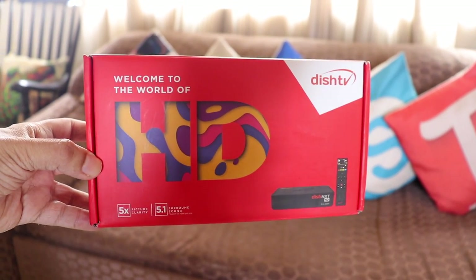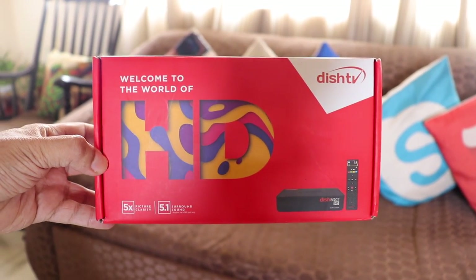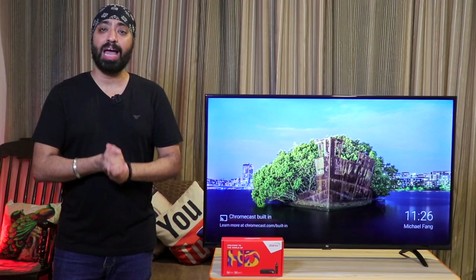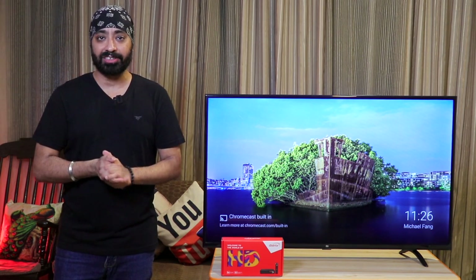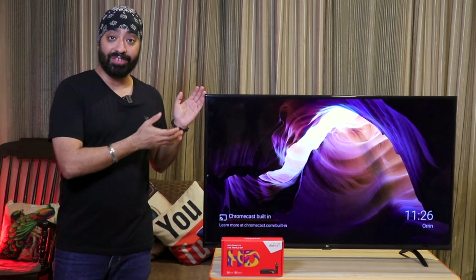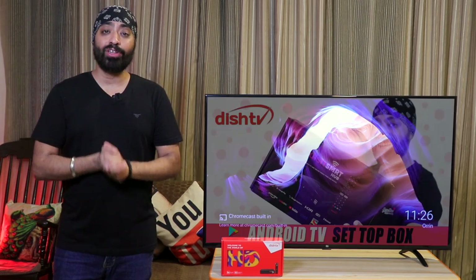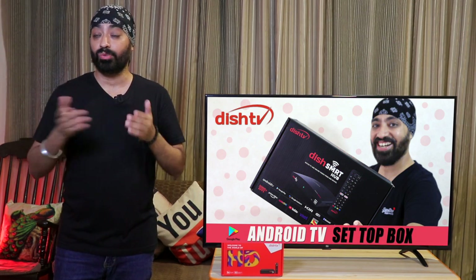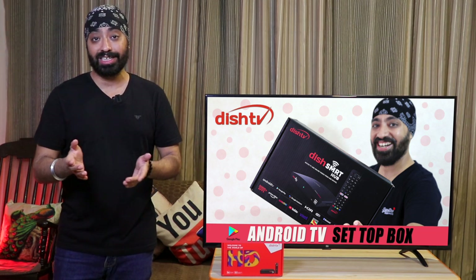I recently got the Dish TV HD setup box, and there are a couple of reasons why I picked this one. Firstly, my mom wasn't very happy with the old setup box quality and the experience wasn't great either. She has a full HD TV, so an HD setup box only made logical sense. I've also reviewed the Dish Smart TV box, which I'm still really happy using, so it was a no-brainer getting another Dish TV box.